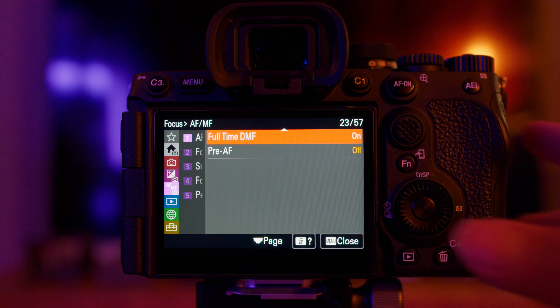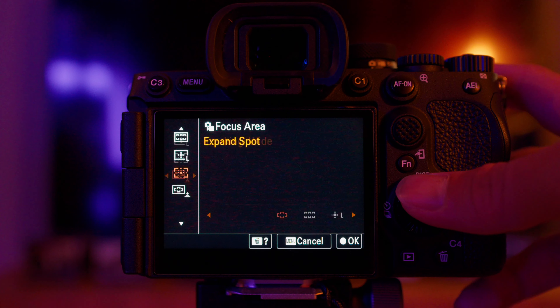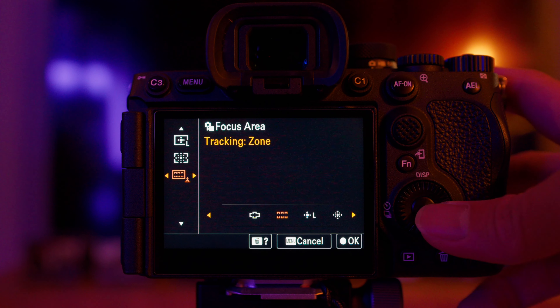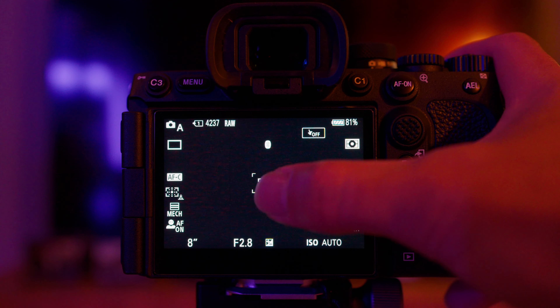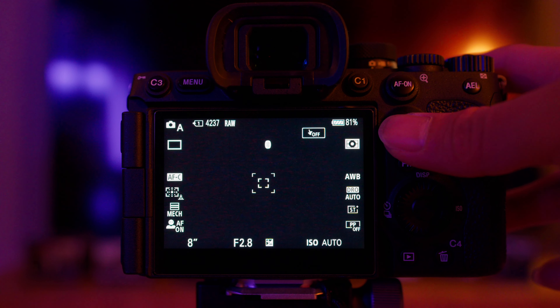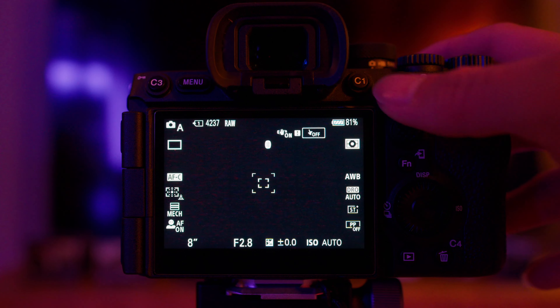Full-time DMF is handy — if your focus has locked onto something you don't want, you can just rotate the focus ring and manually override the focus. Be aware that you are manually focusing, so accuracy depends on yourself. Also remember to set your AF areas appropriately. If you're tracking a bird flying in open sky, set it to wide area so you can just point and shoot. I like the expanded spot option because it gives you the accuracy of a smaller focus point, but if you can't lock on it also takes into account the larger area surrounding it. You can move it around the screen with the joystick, giving you a lot of flexibility.